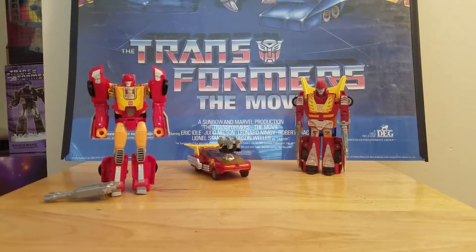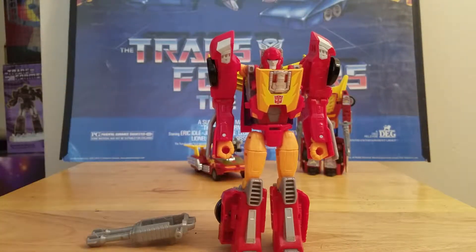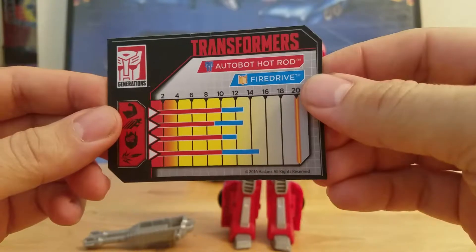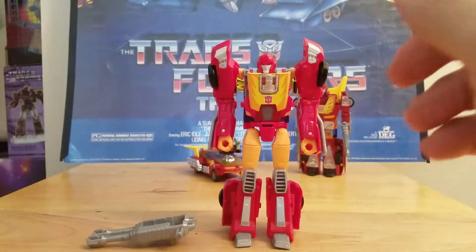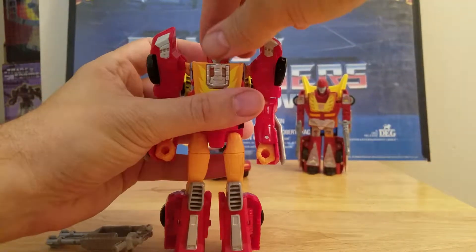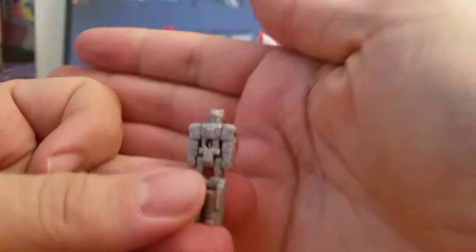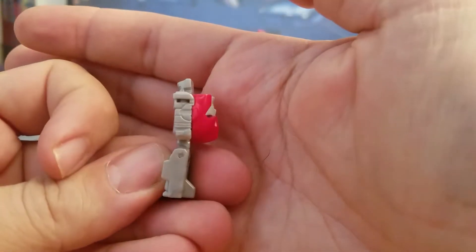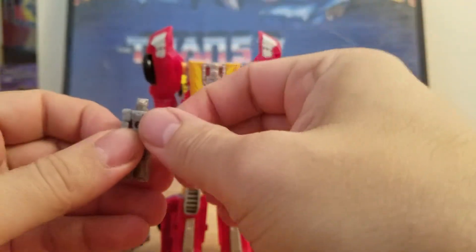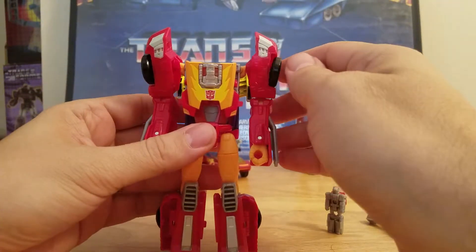Now we'll look at Titan Master Hot Rod with Fire Drive. Before that, we'll look at the card: Autobot Hot Rod, Titan's Return. And Autobot Hot Rod and Fire Drive. Here is Titan Master Hot Rod. We'll take Fire Drive and transform him. They did a bad job on this guy — all gray, no paint. There's a seat on the back. Just so many things wrong with this figure. They could have done a lot better job with it.